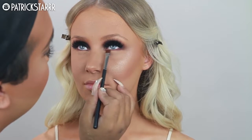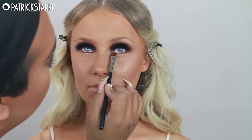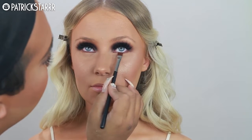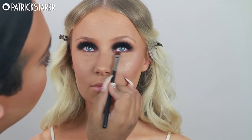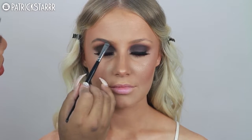Next I'm taking one of the warm reddish shades in the palette with a flat top angle brush and slightly going underneath the lash line. You want to rest your pinky on there so your hand is super steady. I am now spritzing her face with Mist and Fix by Makeup Forever, then taking her brow powder and shaping her brows.